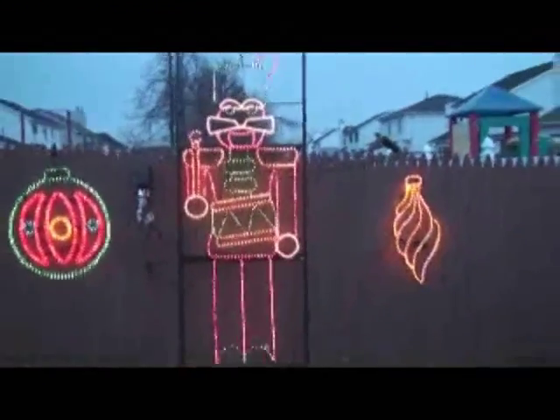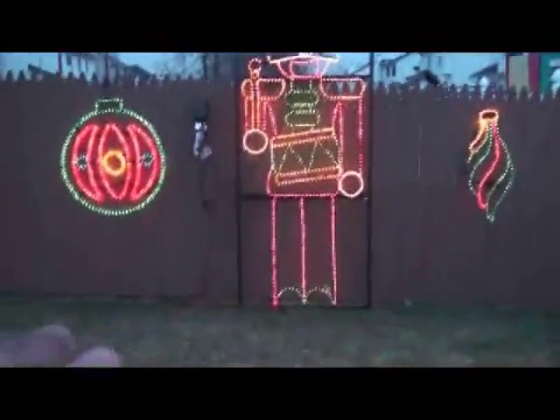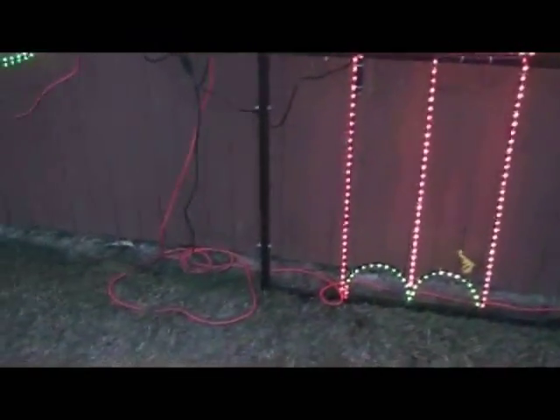Over here you will see our nutcracker with the drum. He is nine feet tall and does have three electrical plugs. He has three different sections that you have to connect together with some simple nuts and bolts. You connect each frame and it takes about 15 minutes to put these together, and then you also have to put some stakes into the ground.